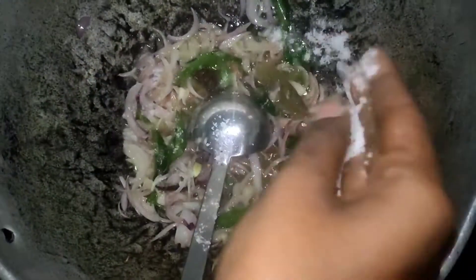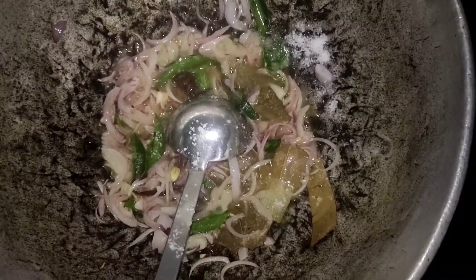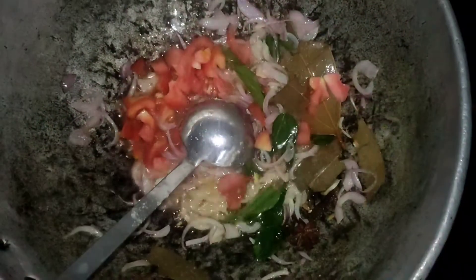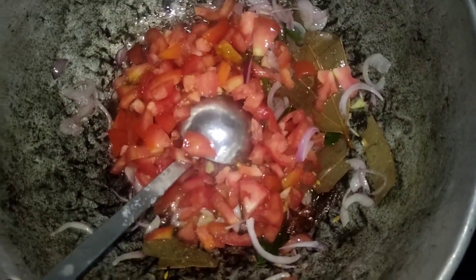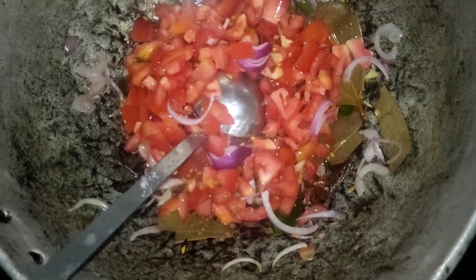Let's make some taste and flavor. Let's make some tulips.